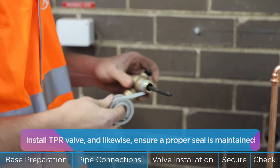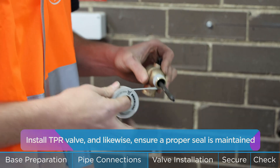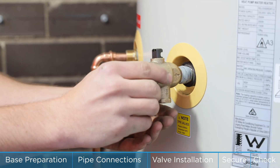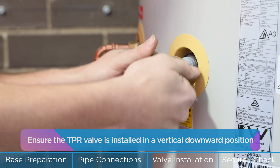Allow sufficient clearance between piping and the unit to facilitate installation. Install the TPR valve and ensure a proper seal is maintained. Ensure the TPR valve is installed in a vertical downward position.